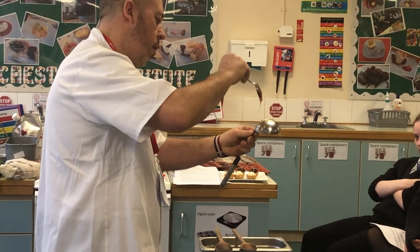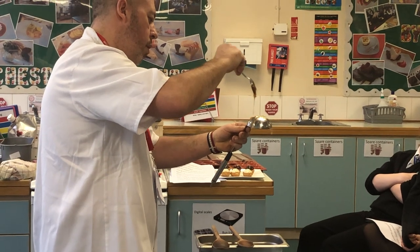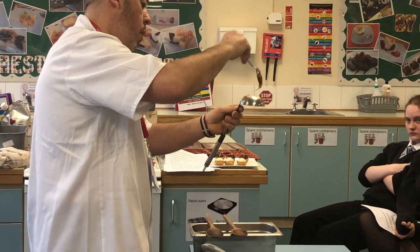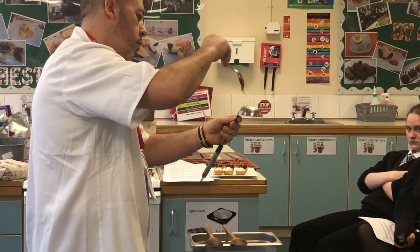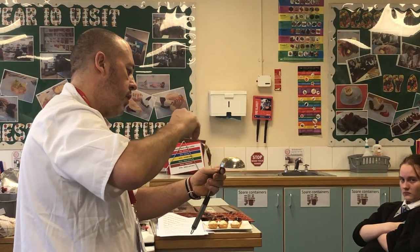If you lift it up too far it starts to cool. So you go one way across, then you go another way across, and you're trying to build up the layers to give it strength.